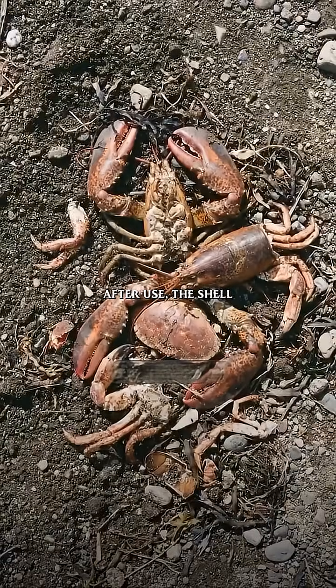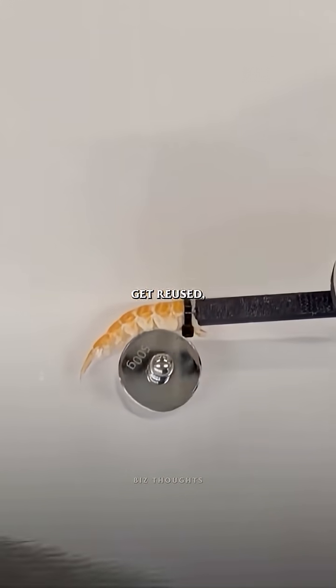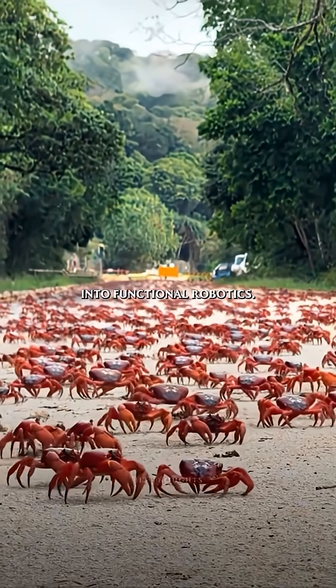And here's the twist. After use, the shell simply biodegrades, while the synthetic parts get reused. With millions of tons of crustacean waste thrown out every year, this could turn food waste into functional robotics.